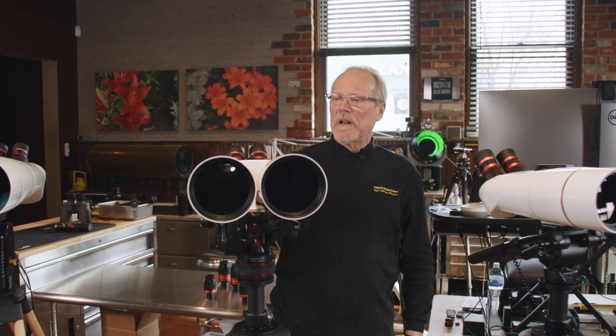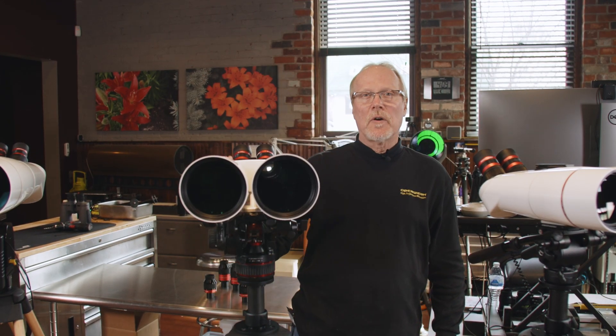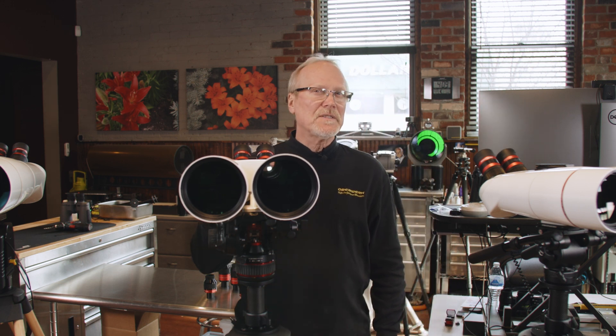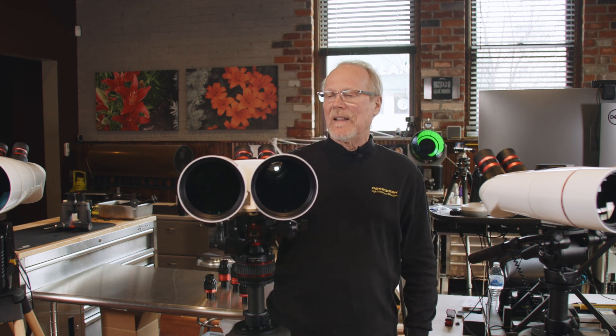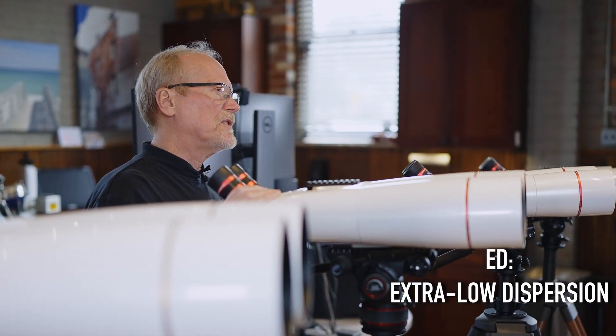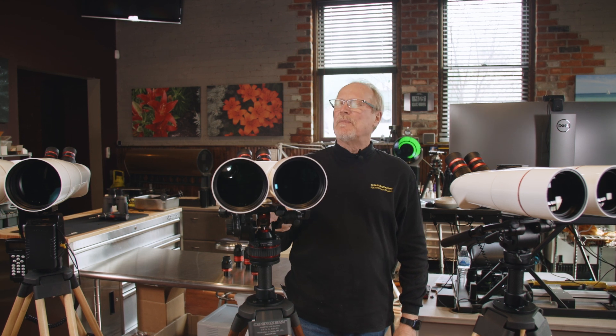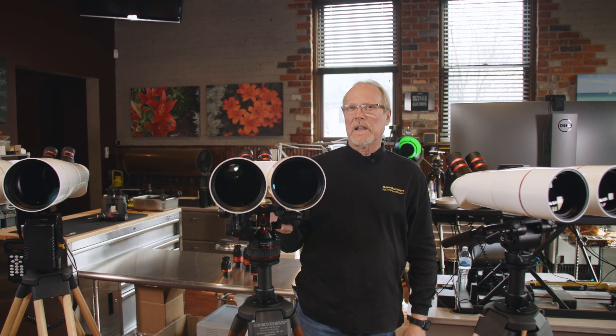The new XL series binocular telescopes use a special type of glass that eliminates chromatic aberration, also known as false color fringing. That glass is called ED, which stands for extra low dispersion, and it eliminates about 90% of all chromatic aberration.